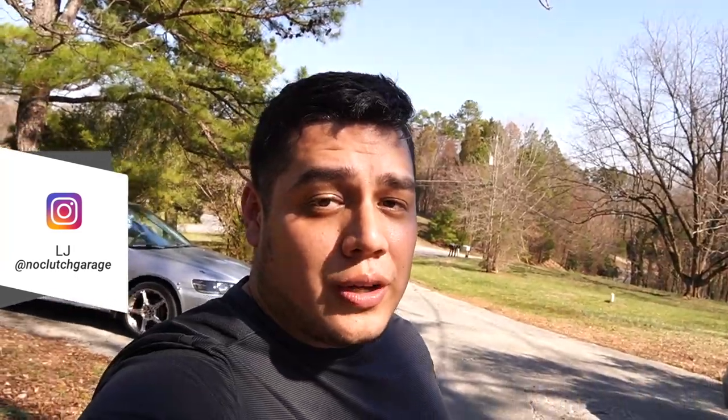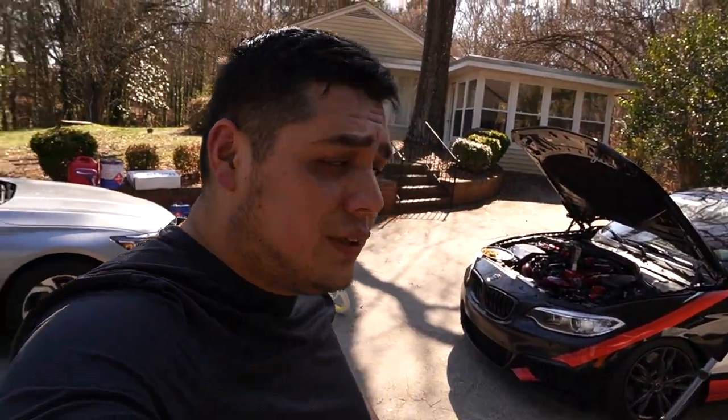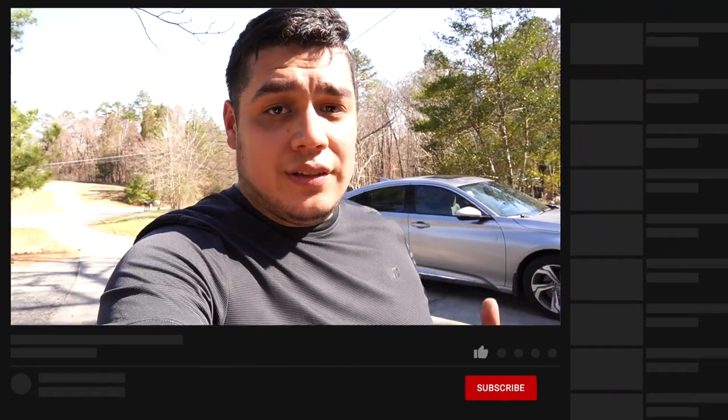Hey guys, welcome back to the channel. If you're new, my name is LJ and you're watching No Clutch Garage. Today we're going to be working on my friend's car — he's got a 340. We're going to be taking out the Bttgc that he has on here and putting on a Dynamic Autoworks Flow Max 2.5. I'm going to show you guys how to install the DAW and how to do basically a turbo swap. This is a hybrid turbo.